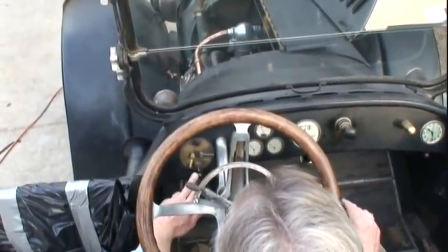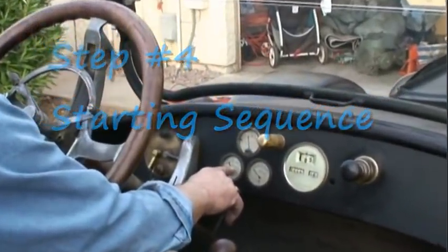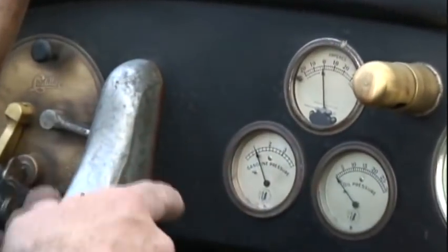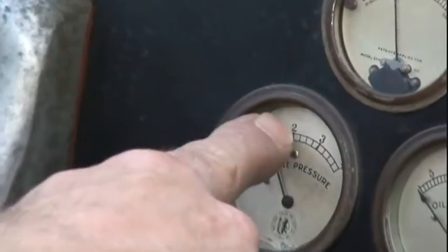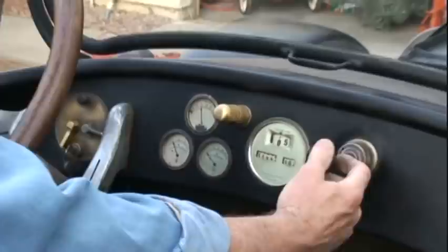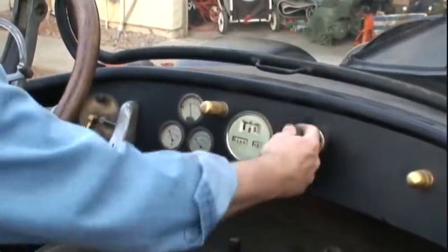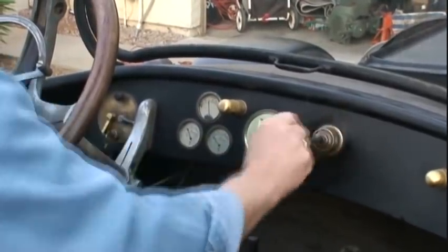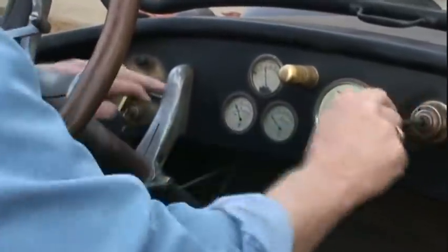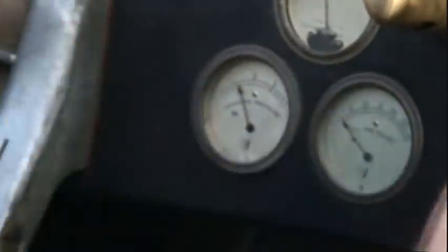This has a starter-generator combination. This is the fuel pressure — I've already started this unit up, so it's at 1 psi now. To start this thing, typically you should be between one and a half and two psi. This is the air pressure pump for getting the fuel pressure up. I'm going to pump this thing up. It's got a leather seal and it should be replaced, so you have to do more pumps than typically you should. This pressure is going to come up to about one and a half psi, and then we'll go ahead and start it.